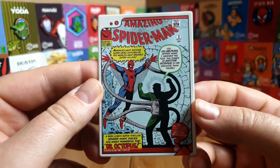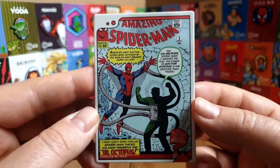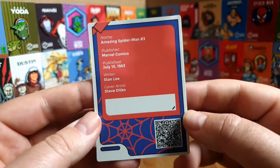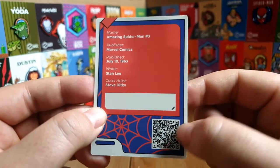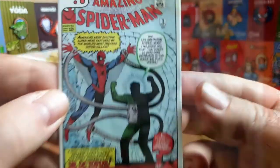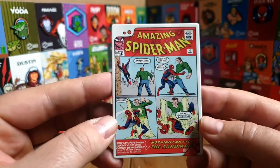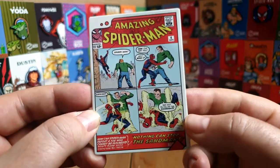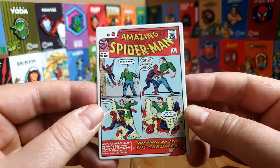The next card is Amazing Spider-Man issue number three - Dr. Octopus. Absolutely amazed with these, I think they're fantastic. The rear of this one only differs in the issue number and published date - July - and the QR code links to a different product. Issue number four is the Sandman. The backs are all the same so I'll just quickly go through the fronts of the remaining cards.